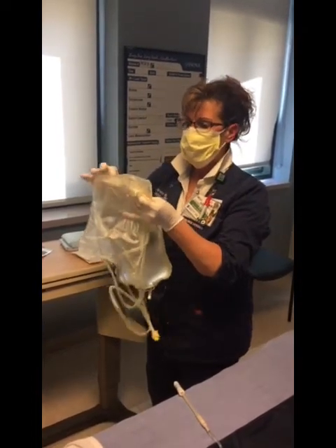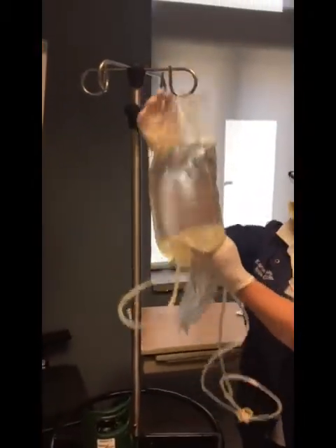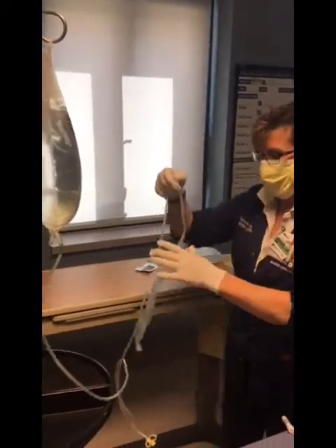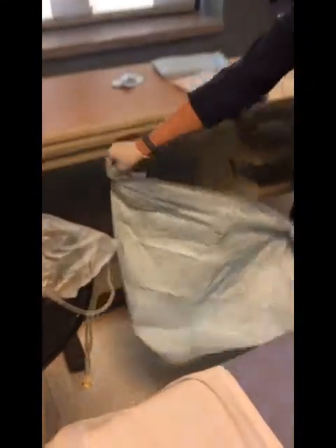The containers come all in one. You open it like a normal IV bag and it's all connected — you've got your fluid and then your drain bag. You set this on a pole and get all your stuff situated.